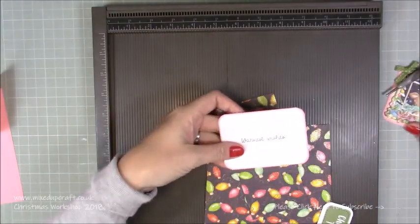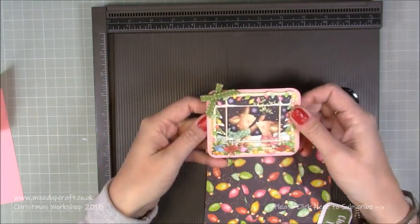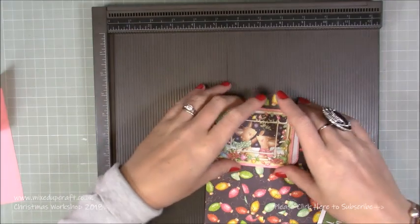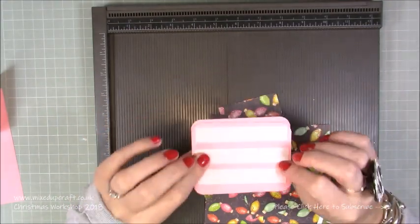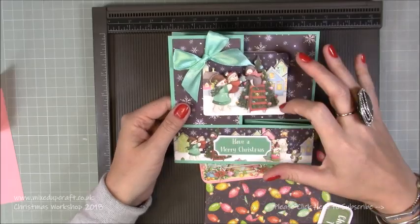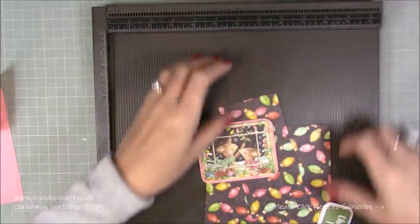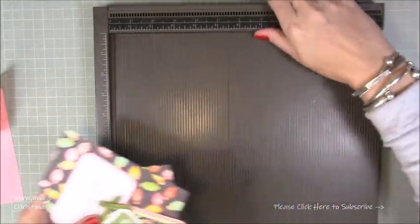I've got another piece here which is slightly smaller than the front piece because when it folds flat it completely conceals the message underneath. You want the same kind of shape but slightly smaller. It's entirely up to you depending on your topper - it might not be a square, it could be an oval, circle, or a big Christmas tree shape, in which case it might be better to have your message on this panel or on the back. Then I've just got my little sentiment there.